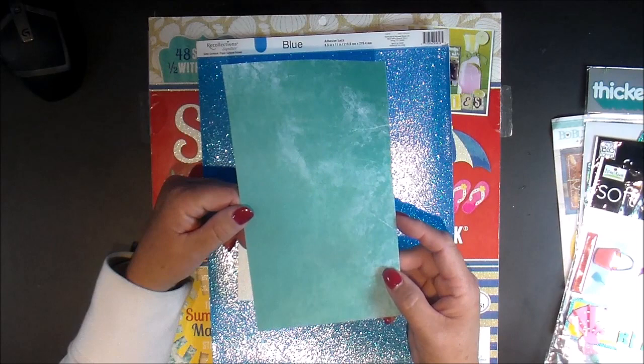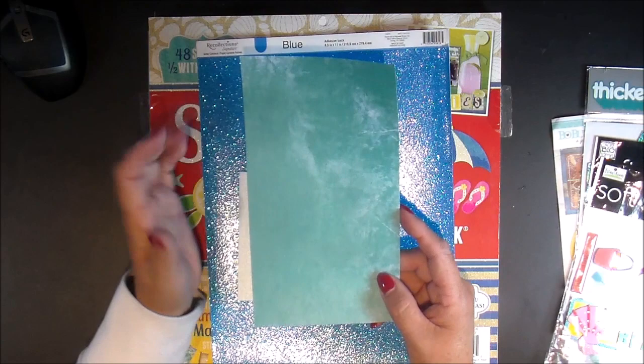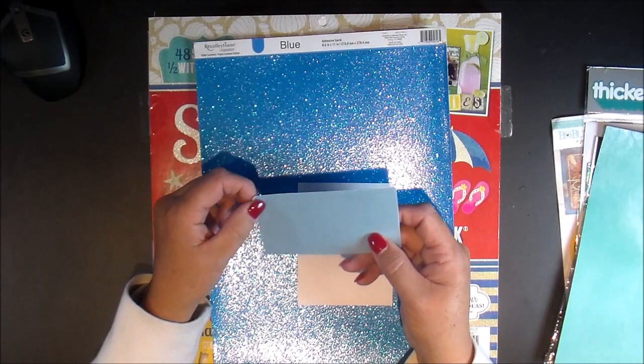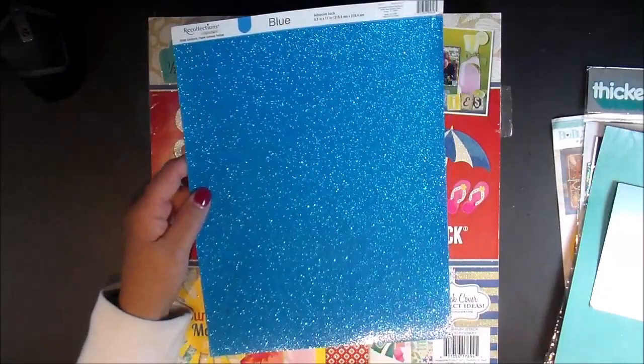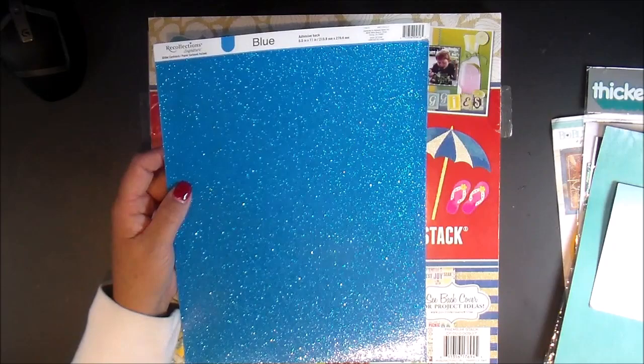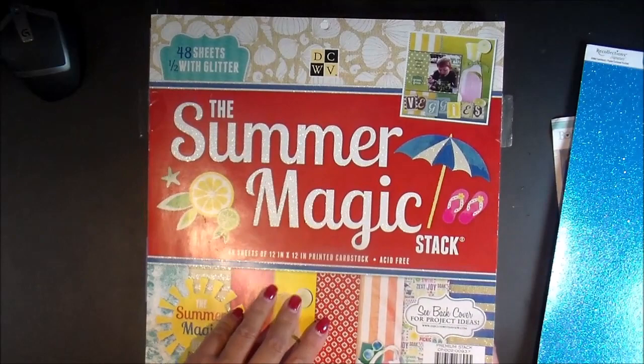This is a scrap from some paper I had bought that had multiple colors — there's an orange, a dark blue, this color blue, yellow, and I think that's it. 12x12s. Like I said, it was a scrap and I used some of that. I did a frame for my journal tag and this is some shimmer cardstock — it's a little thicker, but it was in my scrap bin and it looked really cute. I went ahead and used this paper here — it's actually adhesive-backed. It's from Recollections, it's glitter cardstock, and you literally just tear off the back. Very convenient.